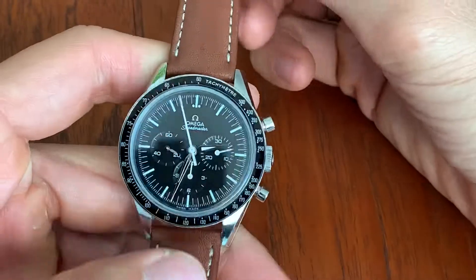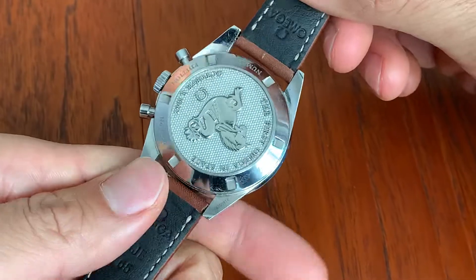Hey, what's up? How's it going? So in this video, I'm going to be talking about my latest Speedmaster acquisition.